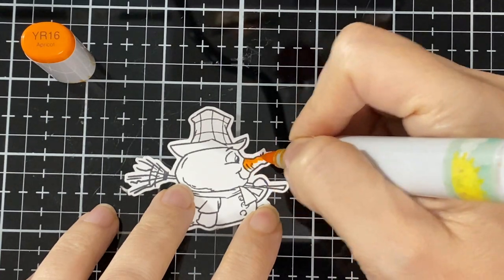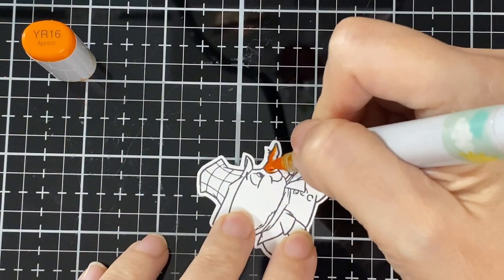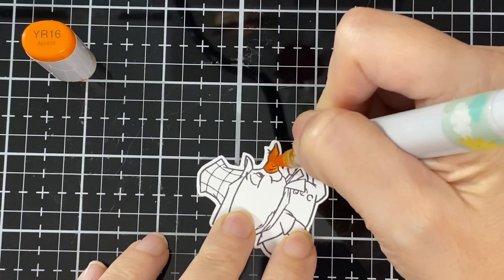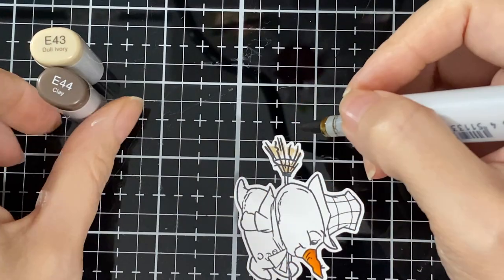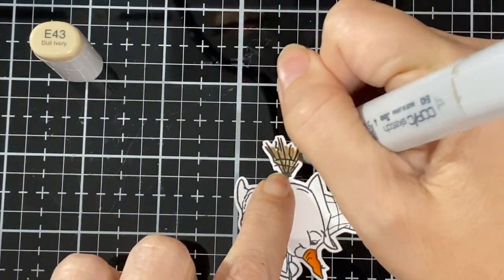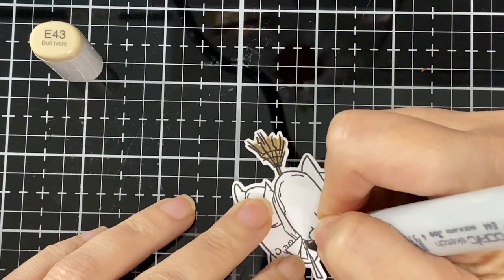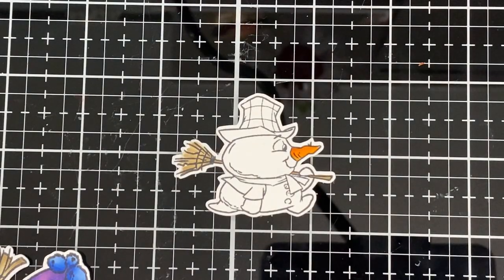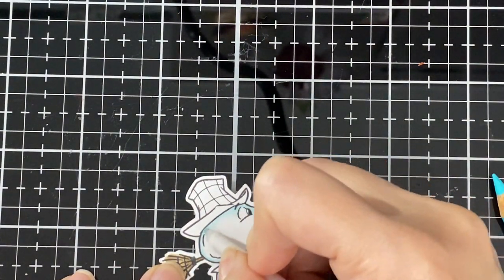I'm starting with the carrot using Copics YR16 and YR18, and I'll be coloring both images in this video so it's a little longer. I've got E43 and E44 for the little broom. For the other little snowman the broom will be the same color. For the snowman body I made him a little bluish — went a little different this time.